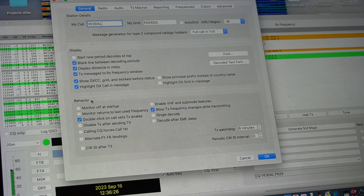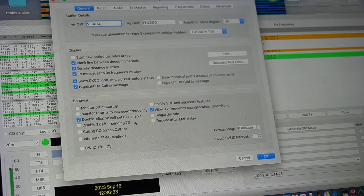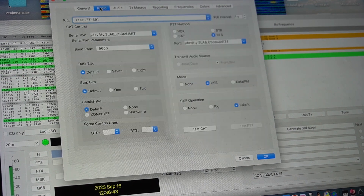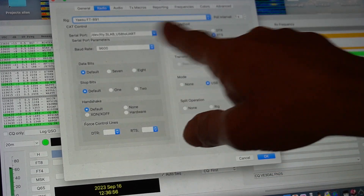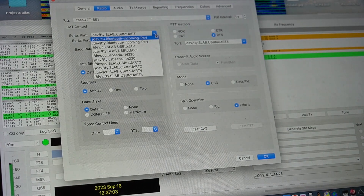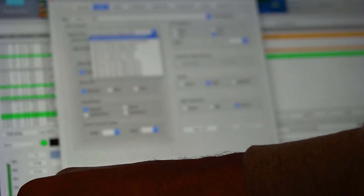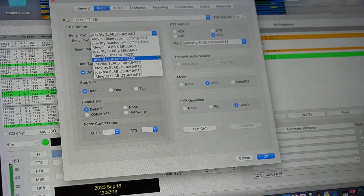On the Behavior tab, enable double-click on call sets TX. So you double-click on the callsign you want to respond to for CQ and it populates for you. The next tab is Radio — you select what kind of radio you have. Most of my problems were here: once you've connected the DigiRig and the USB Type-B CAT cable to the computer, you have to find the proper port.